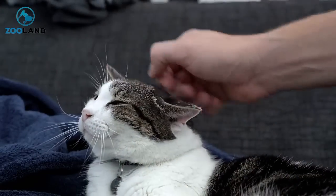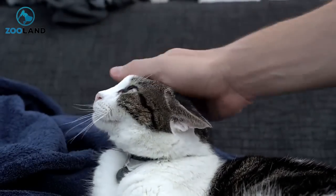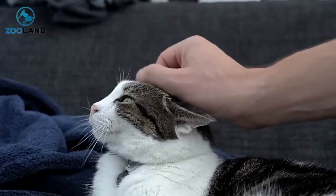One woman in particular knew this. In order to give her cat something to scratch and prevent her precious belongings from being the target, she set out to make her very own DIY cat tree that ended up being pretty incredible.